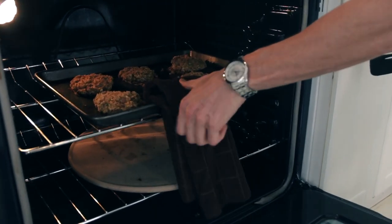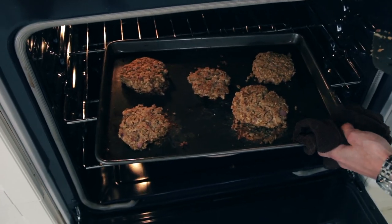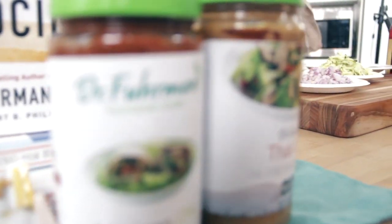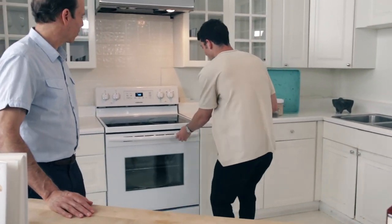Our burgers are looking nice and ready — we're just going to throw these in the oven, cook them for about 20 minutes at 350°F, then flip them over and cook for about 10 more minutes. Welcome back — our chickpea burgers have been cooking and I think they're ready. Let's grab these burgers and try them out.